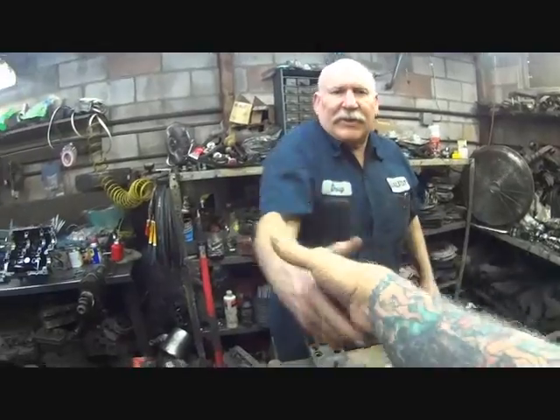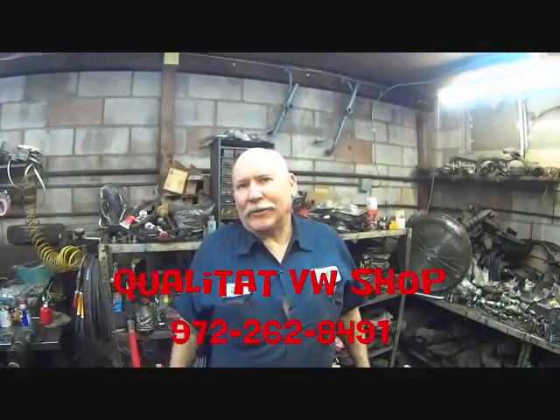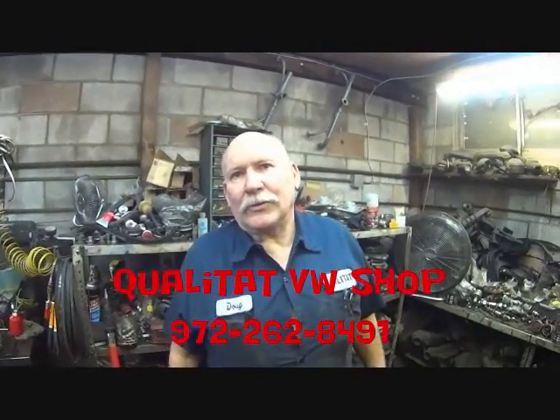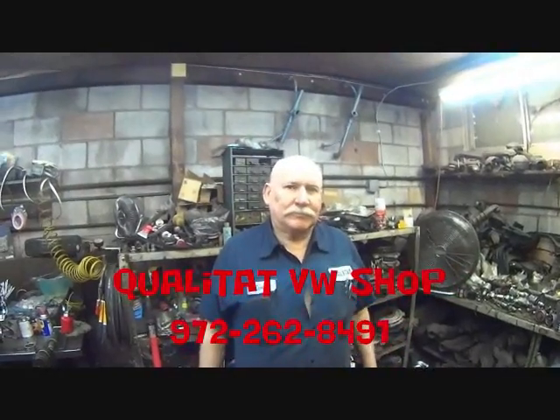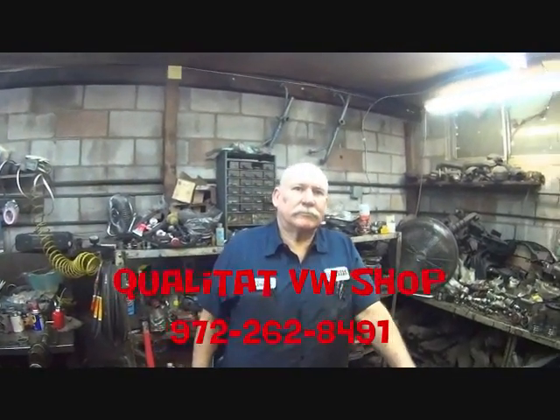When you tear your engine down, you want to inspect it — the main thing is the main bearings for the crankshaft and the thrust. This is going to be a high-quality rebuilt engine over here at Qualitat, up for sale. Qualitat Volkswagen Parts in Grand Prairie, Texas, located right between Dallas and Fort Worth — Doug builds engines, sells them all over the Southwest, and does a quality job.